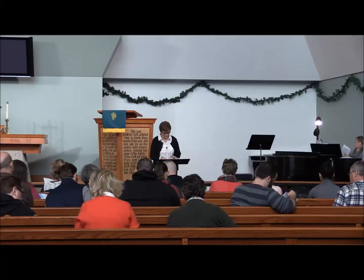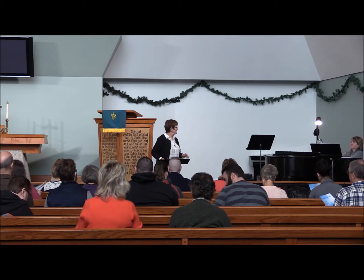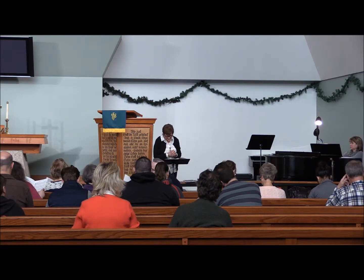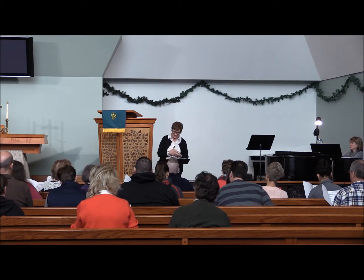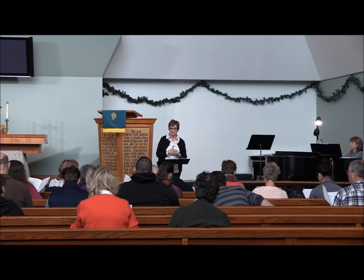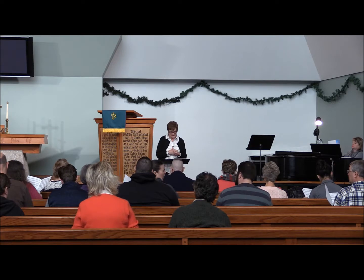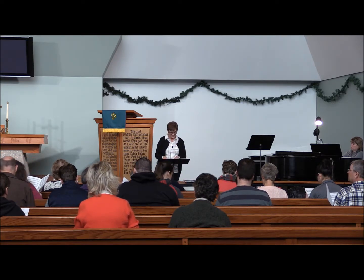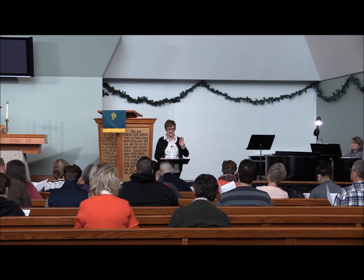This is going to be our challenge for the day. It is in six parts and it's acapella. Christy will fortunately be helping us here. This piece came out in 1967 and it's a setting by Paul Christiansen. It is just absolutely beautiful. And it divides into three parts, so we're going to take just a second.